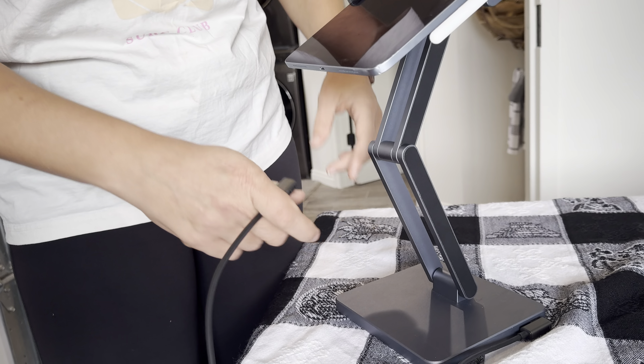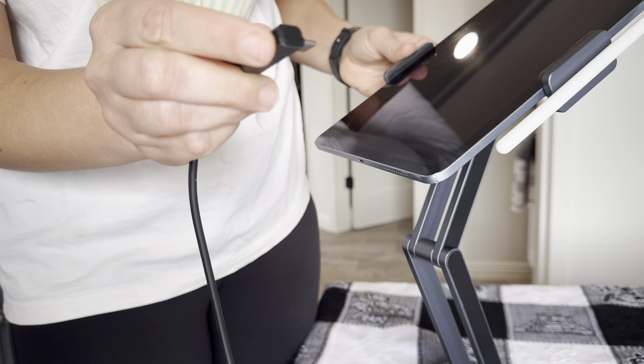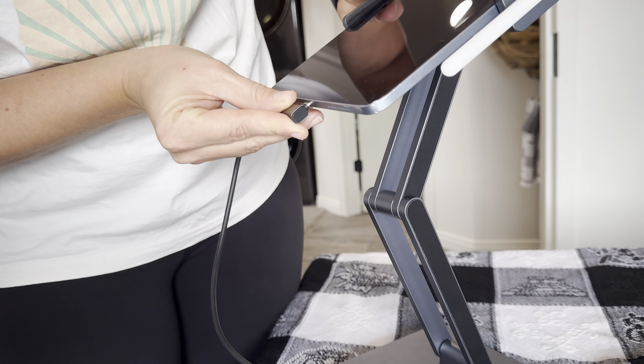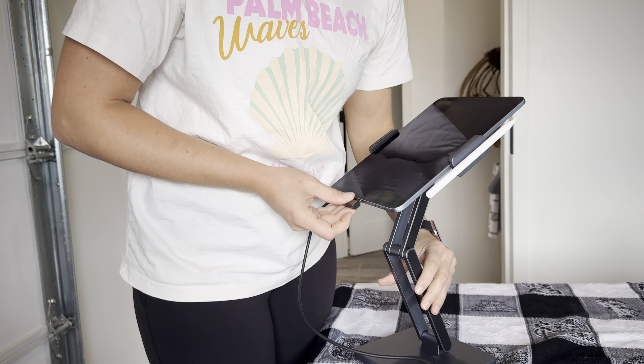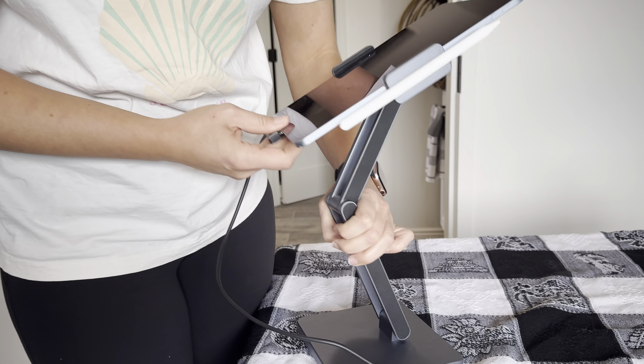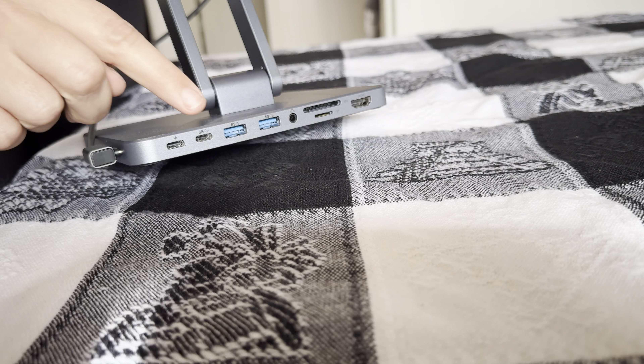You've got your cord here that runs through down to here, and your cord actually has an on/off switch, which is really awesome. So if you want to simply cut all the power to any of your external sources, you can just flip this on and off. Love that.